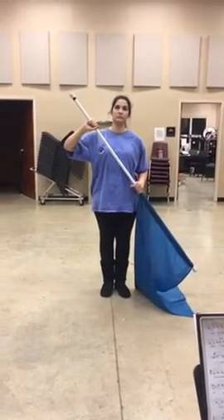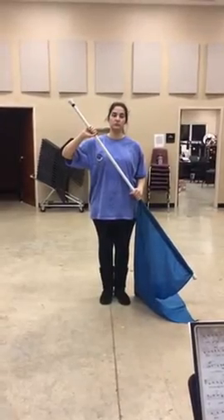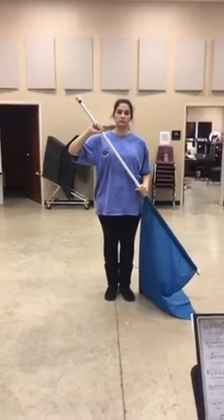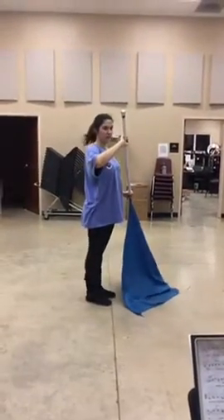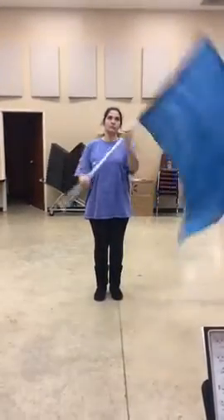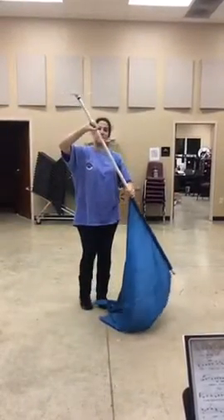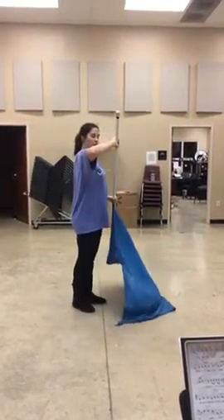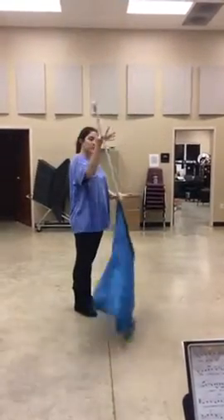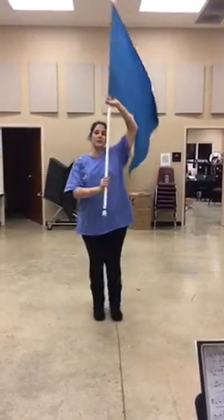This is the 16 counts moving to set six. You're going to walk in the direction that you are moving, so you're either going to face the front or the back. You'll turn on one and do counts one, two, three, four — that's just a throwaway — then come up five, six.